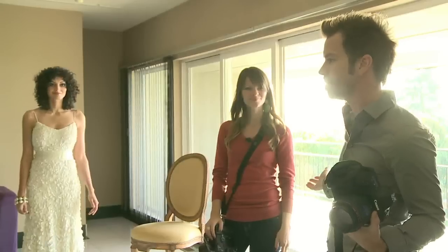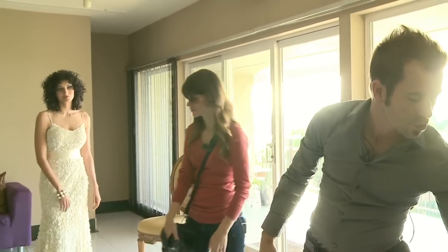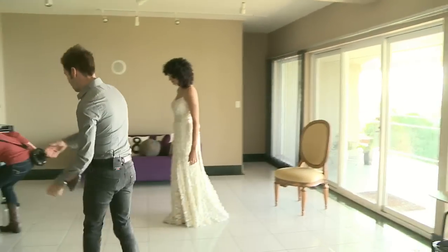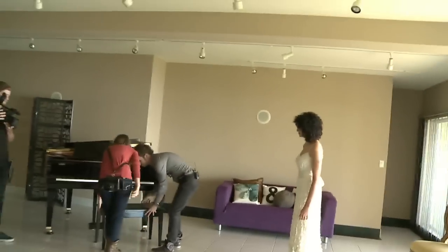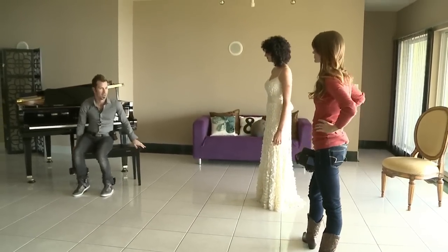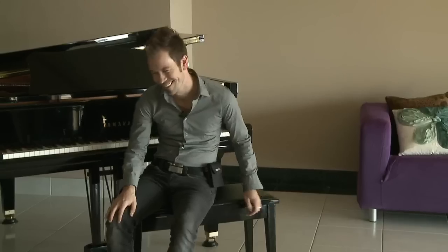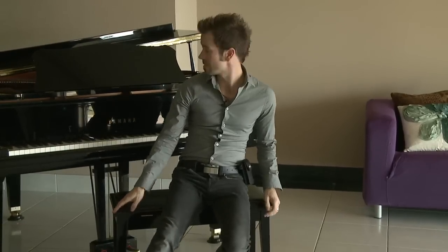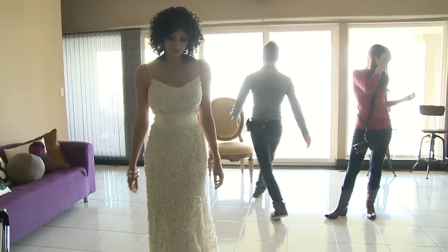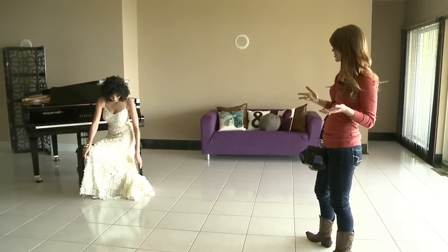So one more thing we want to do — we have this big beautiful space with a beautiful piano back here. Let's get a quick shot of the bride just chilling right there. We see something cool, we have really great light, so we just take advantage of that. That's your job and they love it.